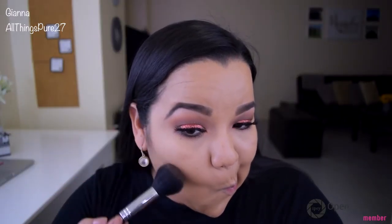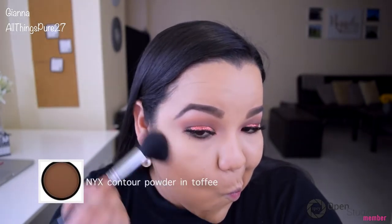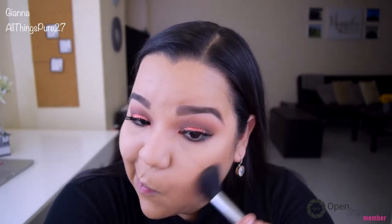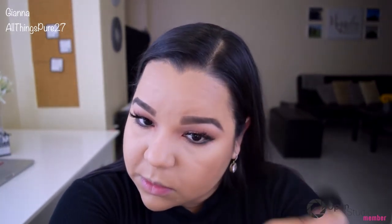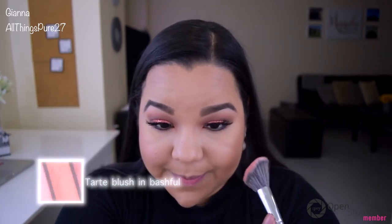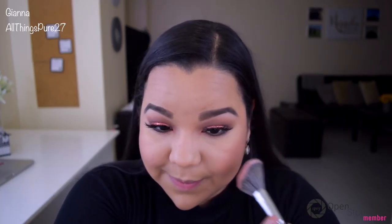To finish off the face, I'm using my NYX Contour Palette with the color Toffee to bronze up my face a little bit — I'm really liking this palette. I'm applying blush from Tarte in the color Bashful, which is from a holiday collection and no longer available, but any peachy blush would do.